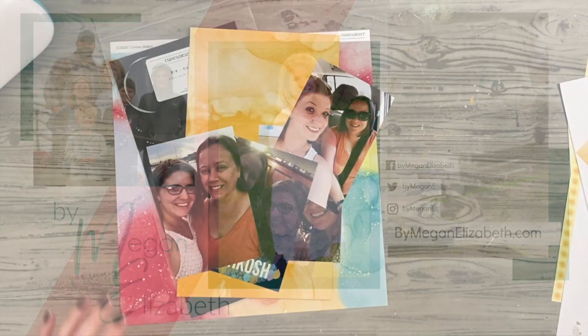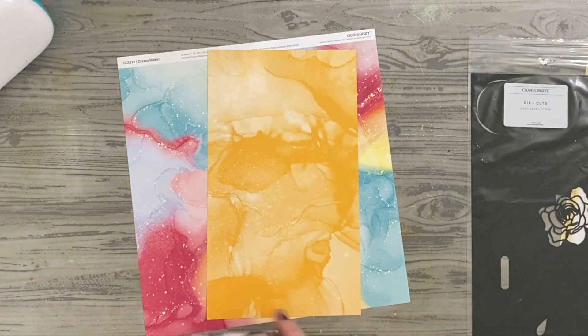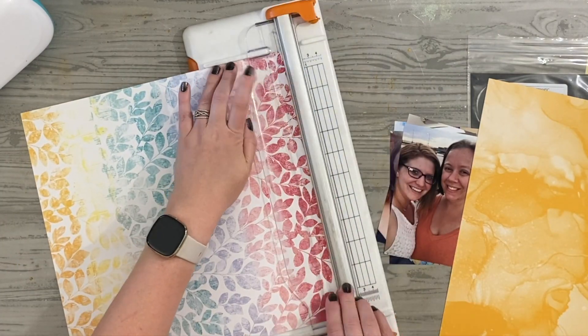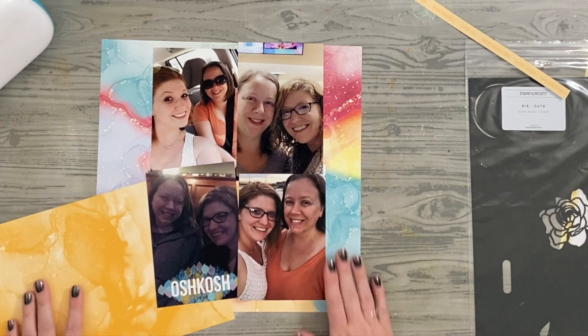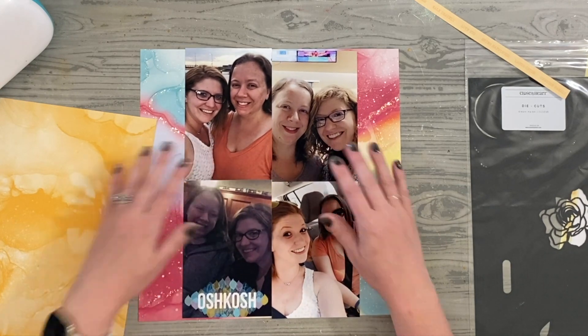Hey friends, time for another Tell the Story with Me. This is Megan Elizabeth from bymeganelizabeth.com and I am using the Dream Maker kit from Close to My Heart. This is one of their National Scrapbooking Month special kits, and I fell in love with it, so I am documenting photos of my friendships inside She Makes Club.